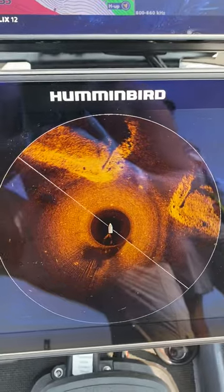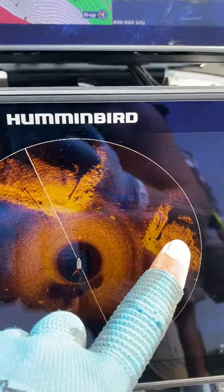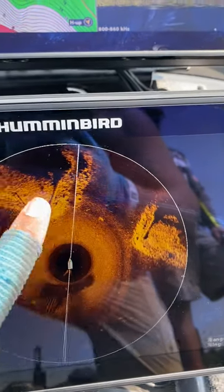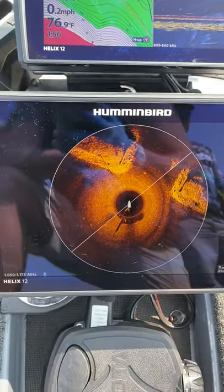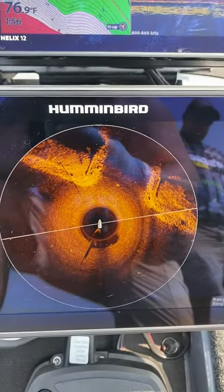It's a blown-out bridge — you can see where the supports used to be that went across the channel here. That's where the end of the bridge was, here and here. The range is at 100, sitting in 17 foot of water, pretty clean.